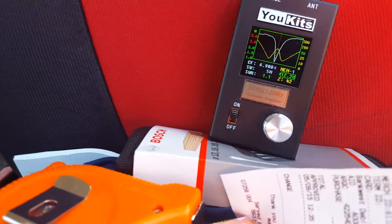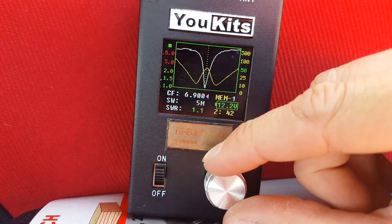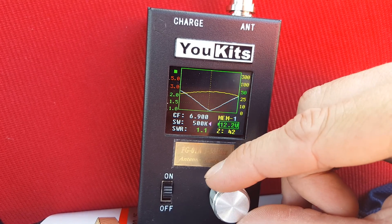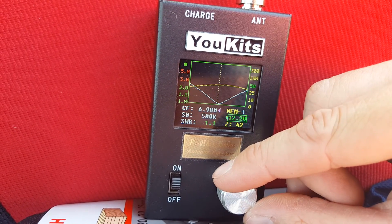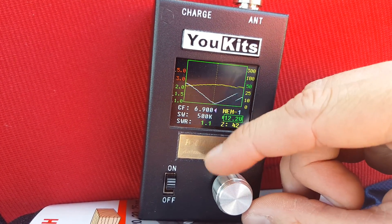And the UKIT FG01A. And that's showing better than what it was before when it was unwrapped all the way. So if I zoom in on that a bit — it's got good SWR from...